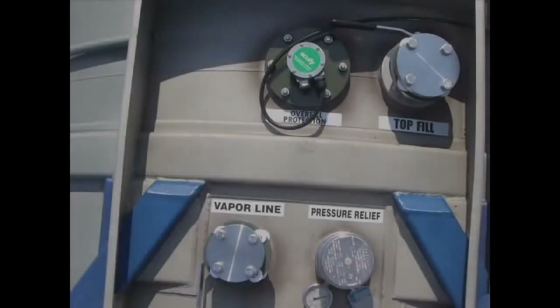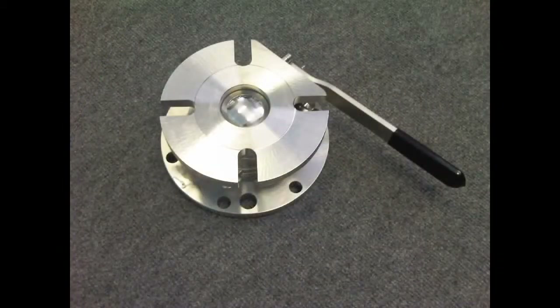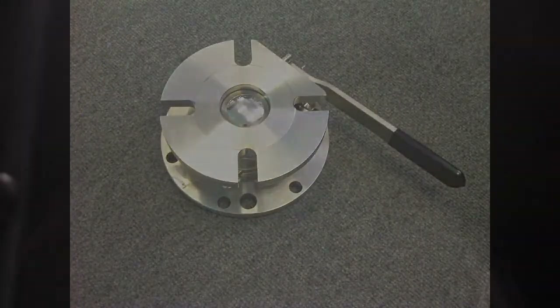On tanks which have top-only discharge or top and bottom discharge capability, the top discharge valve will be either a butterfly valve or ball valve situated atop a siphon tube.